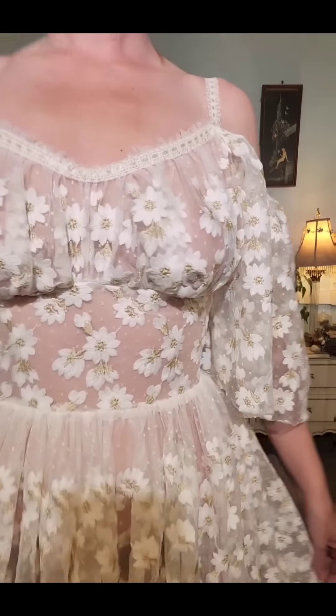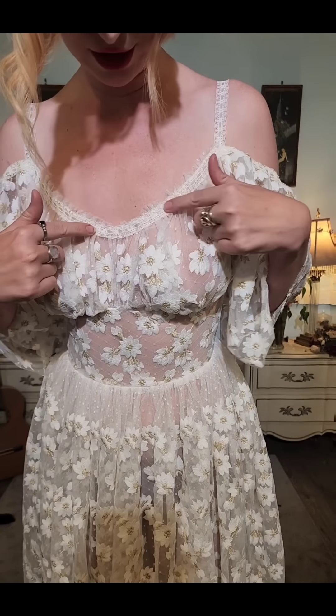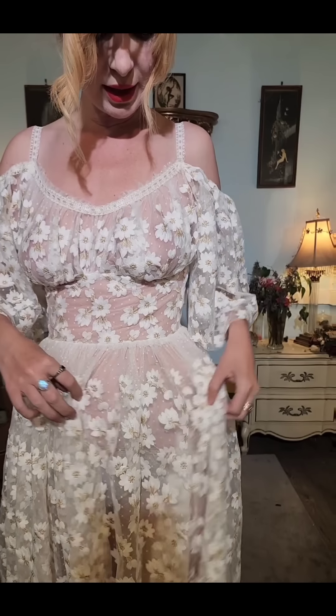Yes, it's sheer — of course it is. And look how cute this is: the tulle falls into the floral pattern, so you get a little space here, and also from the waist here, which I thought was a cute addition to it.